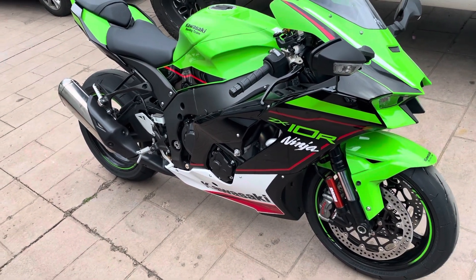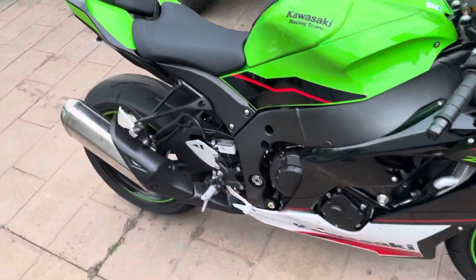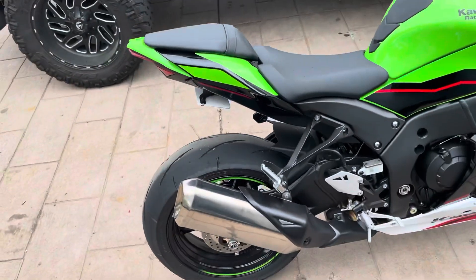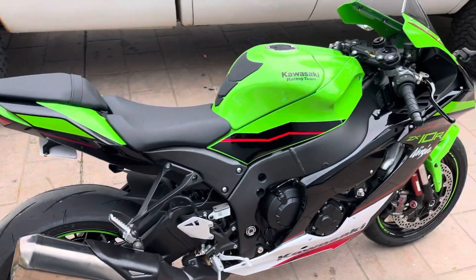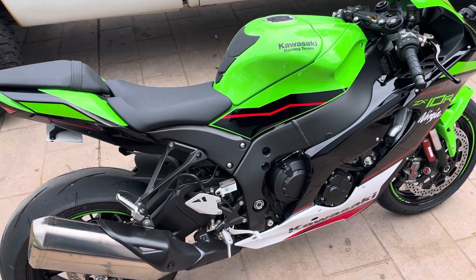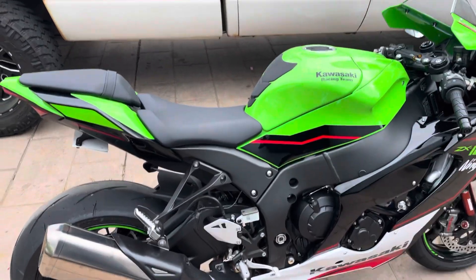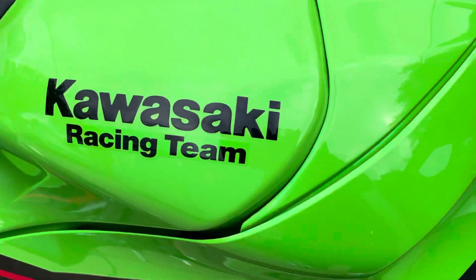Here she is — the sleeker, more nimble, cuter ZX-10. KRT, Kawasaki Racing Team stickers all over this bad boy.